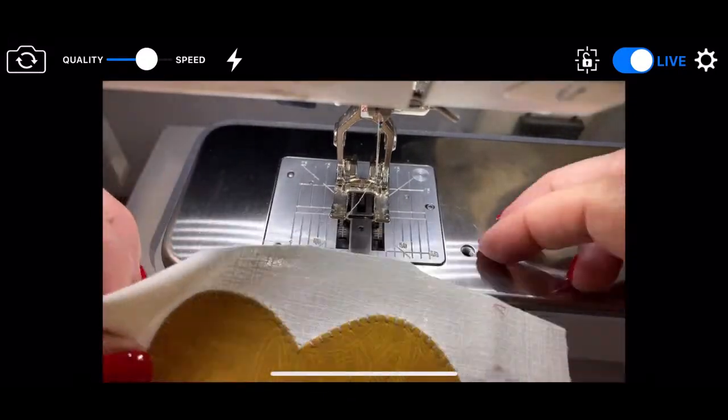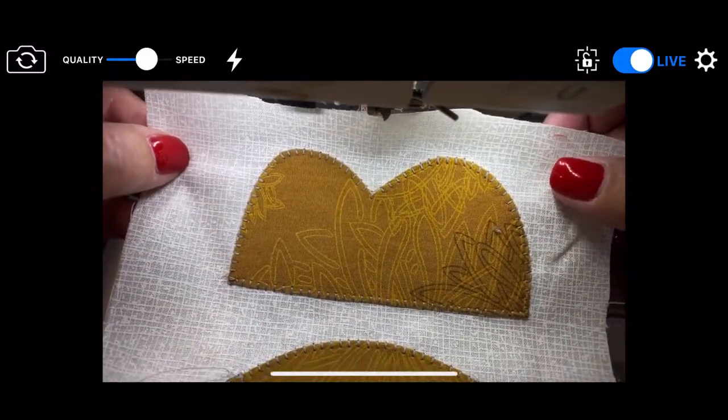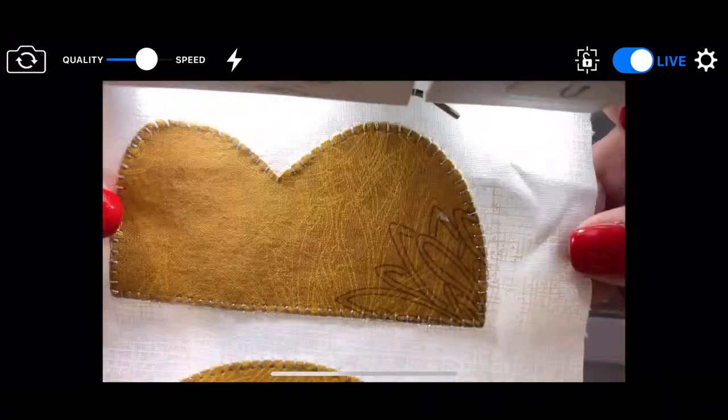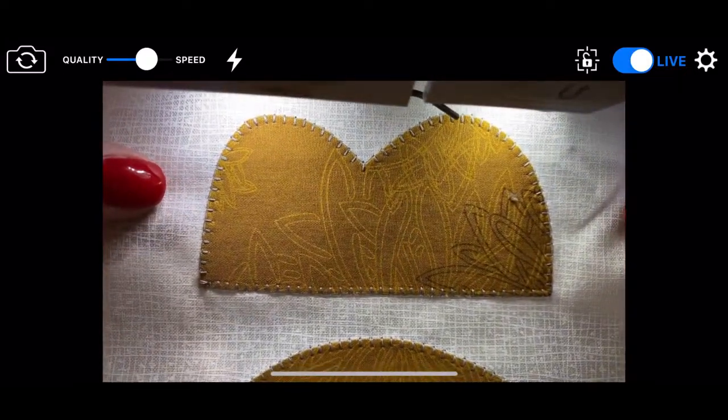Contrasting thread color — yeah, I just talked about that. You can blend it or you can contrast it. John says it's contrasting so you can see what I'm doing. That's pretty good.